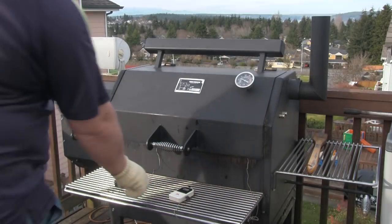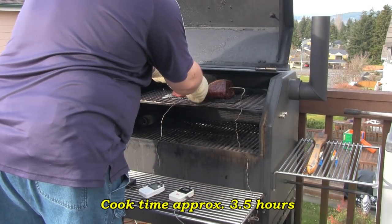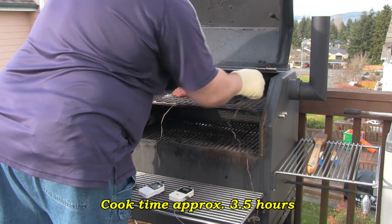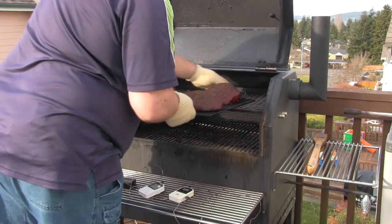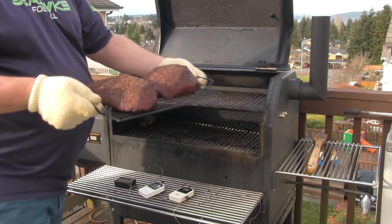Okay we're back. The roasts have reached 136 degrees internal temp. It's been approximately three and a half hours, give or take. We'll get these out of there and get them inside and get them wrapped.